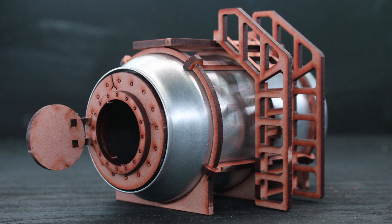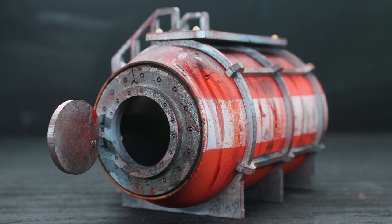Hey guys, Jay here, welcome to eonsbattle.com. Today I'm going to be doing a build and review of the Prometheum Forge Industrial Chemtank Terrain for 28mm Wargaming.